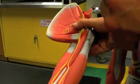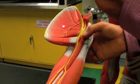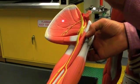Now, anteriorly, on the underside of the scapula, is the subscapularis. So that makes up the muscles of the shoulder.